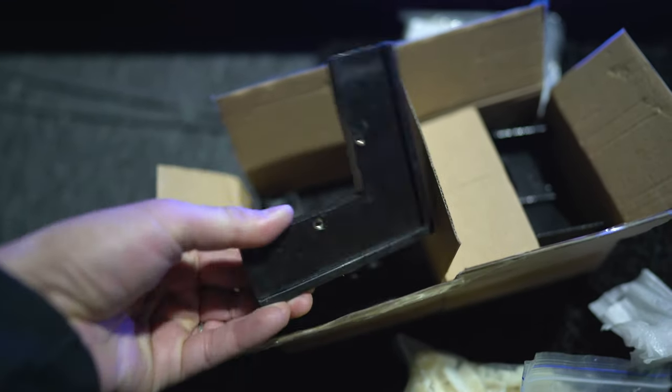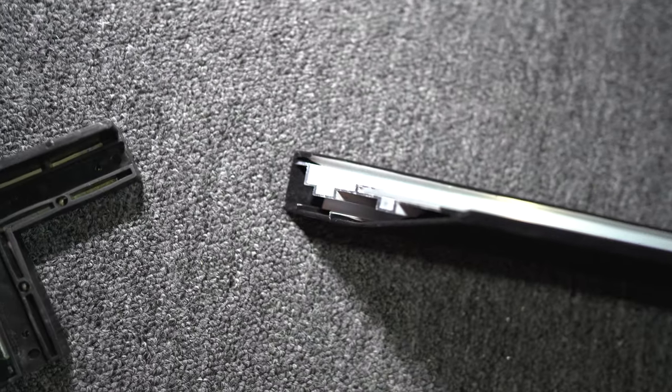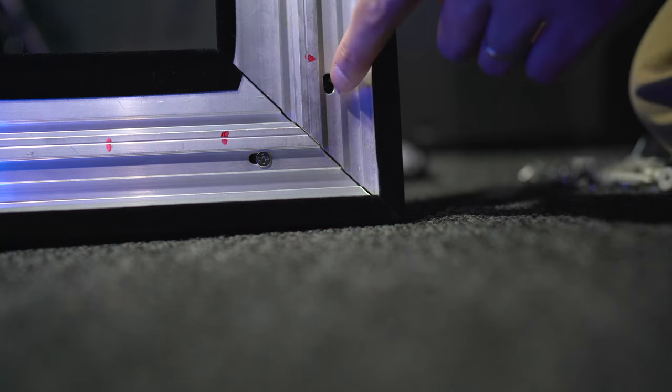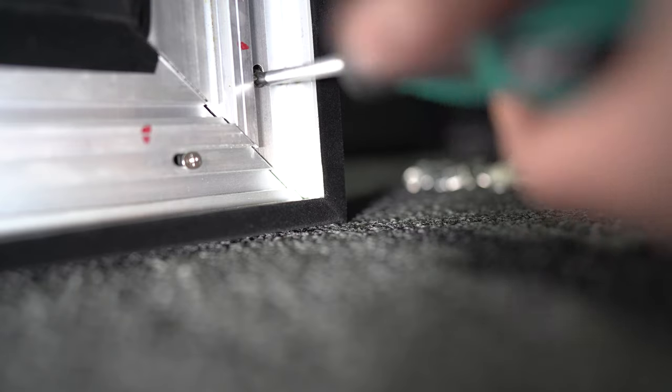First, grab the angle bracket out of the box and insert it into the notches on the side of the frame piece. You'll have to do this for all four corners. Then join the smaller side pieces with the top and bottom pieces. Once you get them lined up, screw them together in the little hole. Do this for all four corners, and make sure they're all lined up correctly.